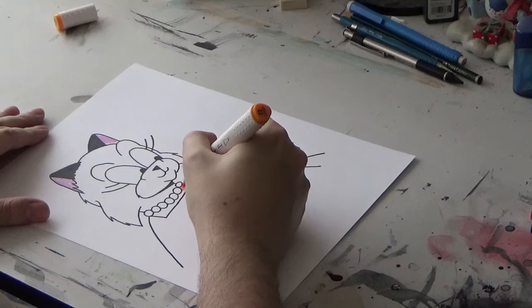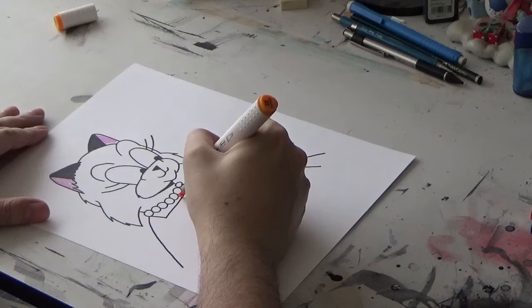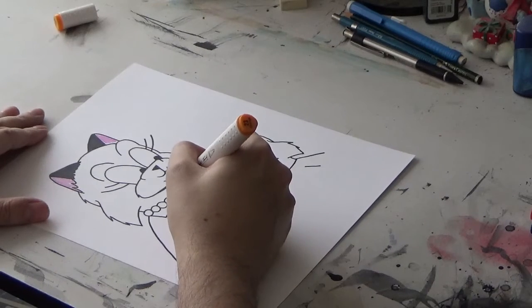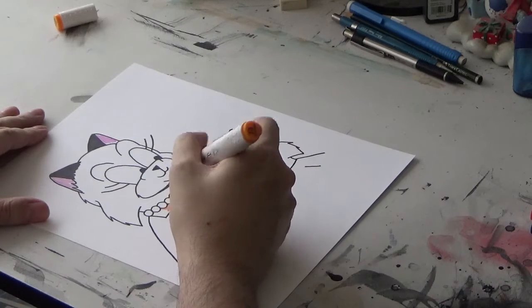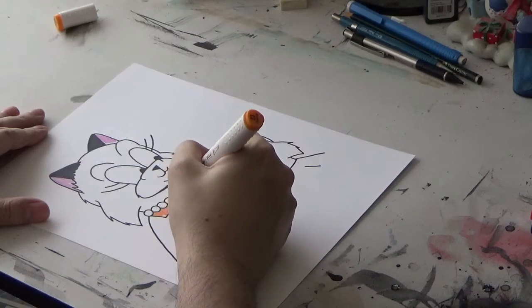Markers are one of my favorite mediums to work with. Reproduces very well. I'm going to lay it down quick. Markers can also produce some neat effects. Personally though, I just like keeping it simple. I just basically do flat coloring.